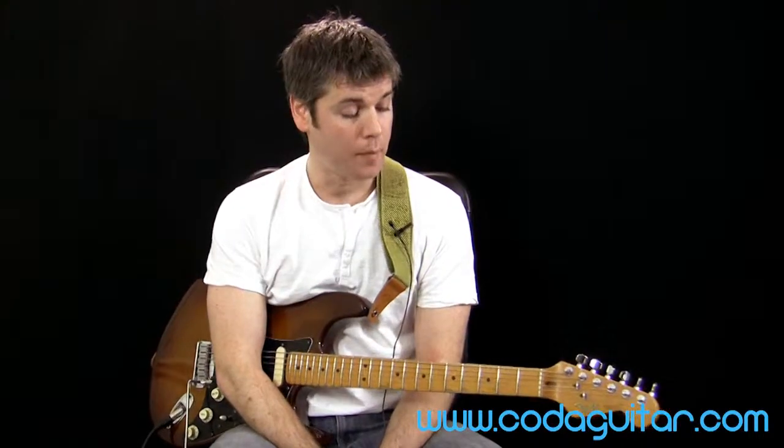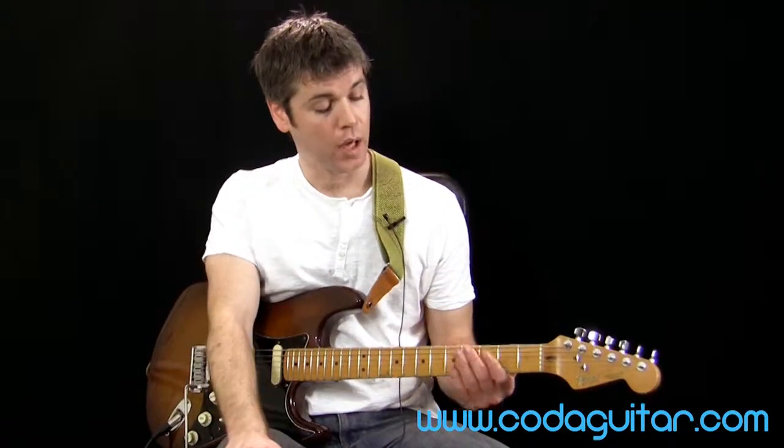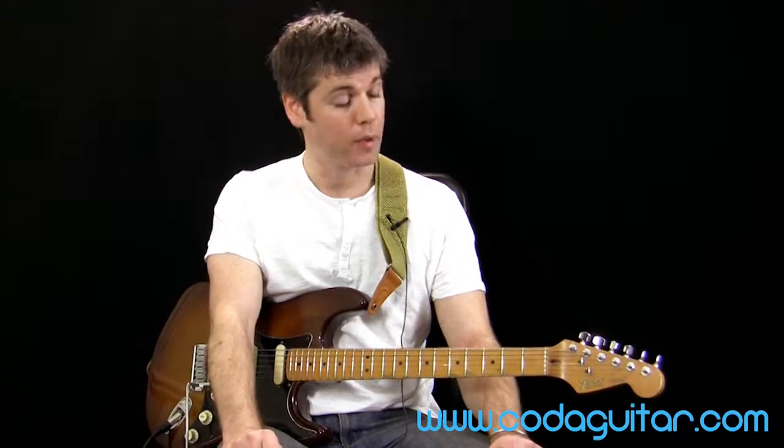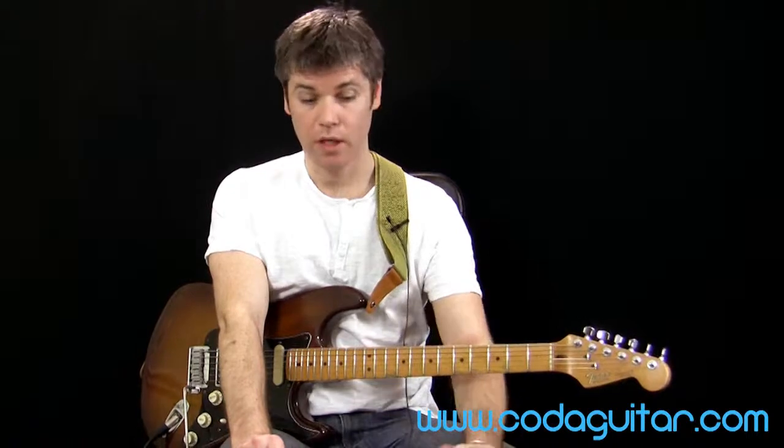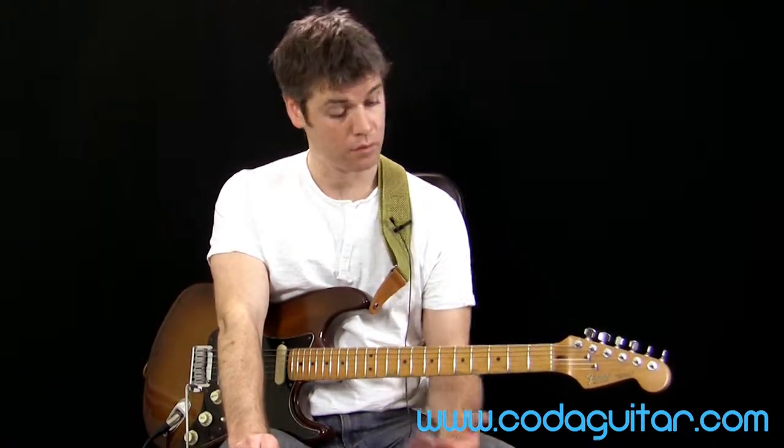Hello guitarists and welcome to Code of Guitar. This is a level 1 lesson on fretting riffs, playing fretted riffs further up the neck of the guitar. Hopefully you can play a little bit by now and have had a look at some of our beginner level lessons, where we were looking at riffs in the open position using mainly the first three frets and open strings. What we're trying to do now is play in ways more like how famous guitarists play — how guitar parts on commercial tracks sound, which generally use fretted notes further up the neck.